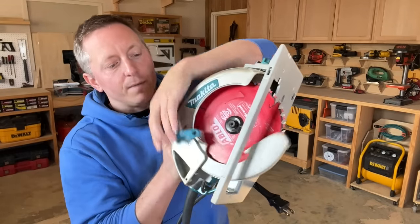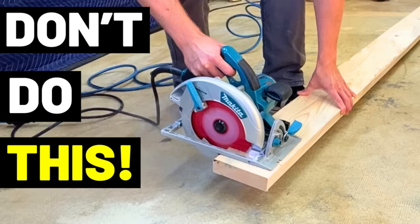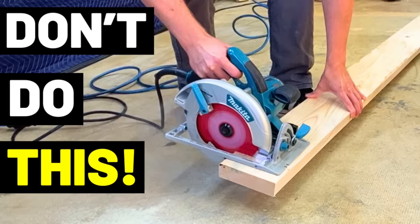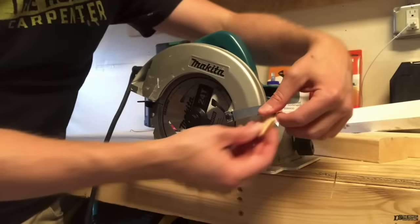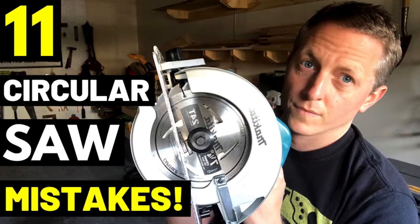So how risky is it to lift your circular saw blade guard while cutting? I ran a video on controversial cutting techniques a couple weeks ago, and I mentioned that pinning the blade guard up is a really bad idea. I've talked about this numerous times over the years.